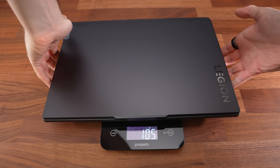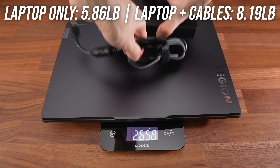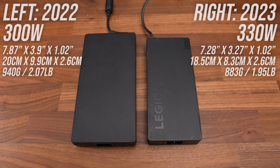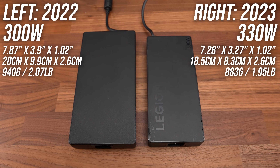The laptop alone almost weighs 2.7 kilos or 5.9 pounds, increasing to 3.7 kilos or 8.2 pounds with the 330-watt charger included. The new GAN charger is smaller and lighter than last year's lower-wattage 300-watt brick.